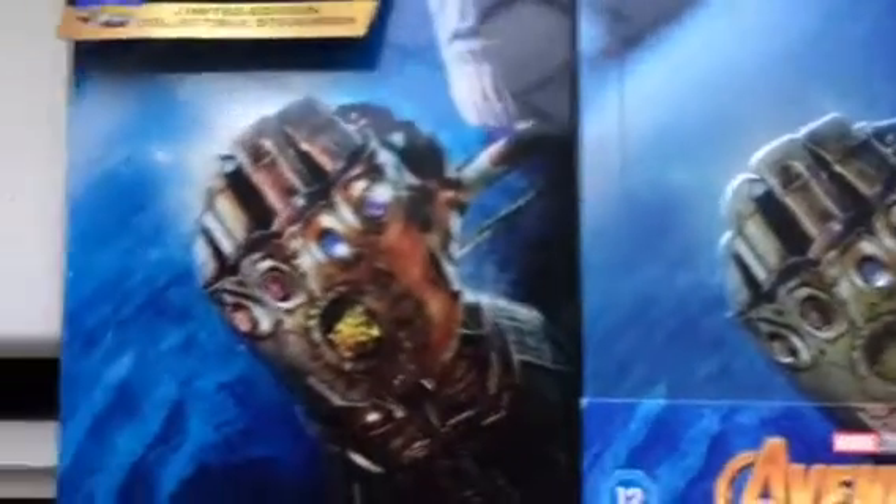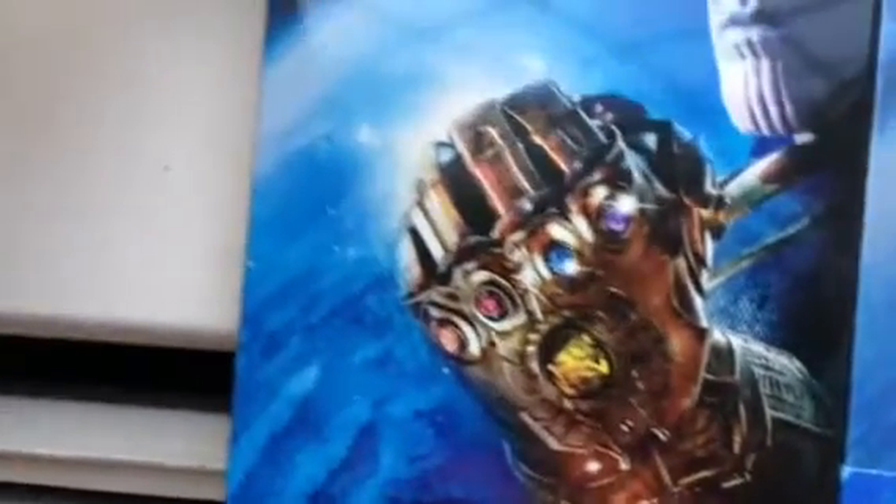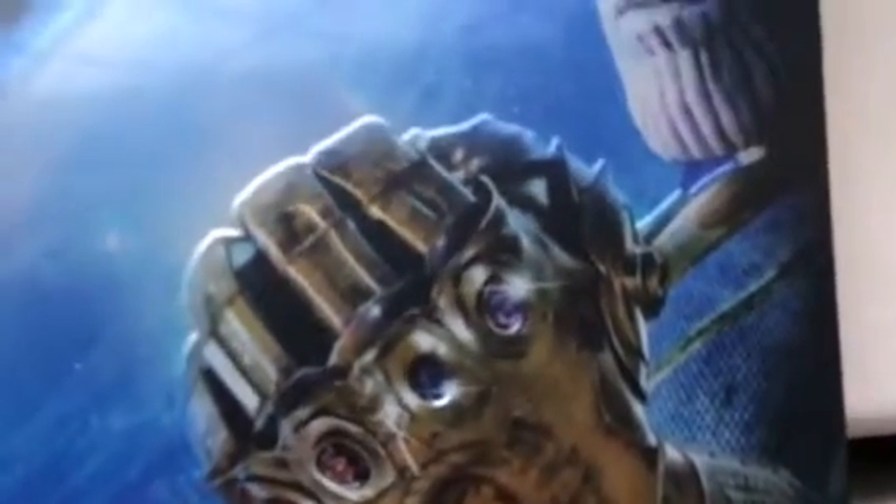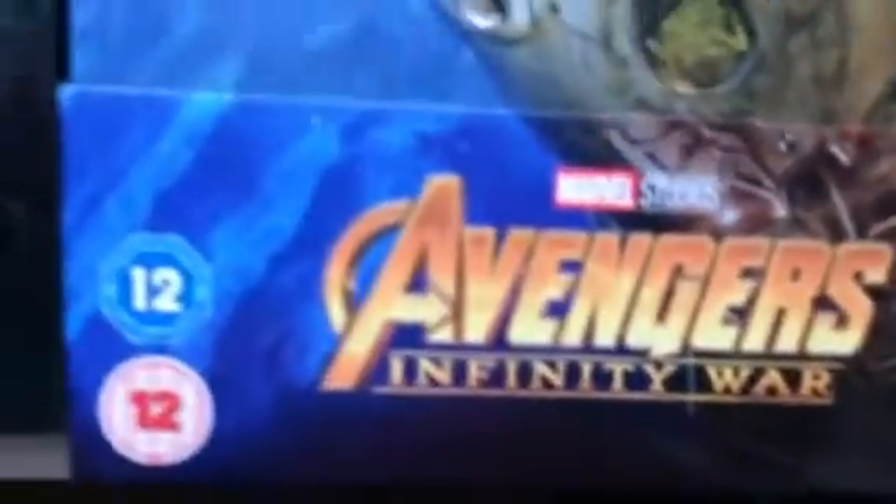This is the US one — as you can see, it has a gloss finish and the colors pop a little bit more. Here's the UK one, which has embossment on the gauntlet and a framed edging all over.